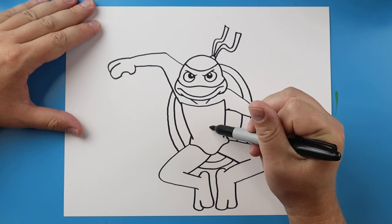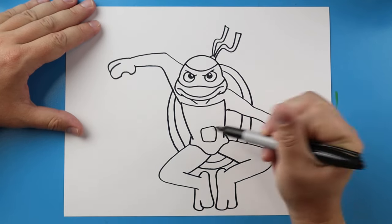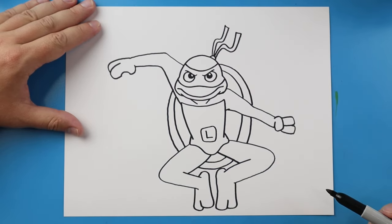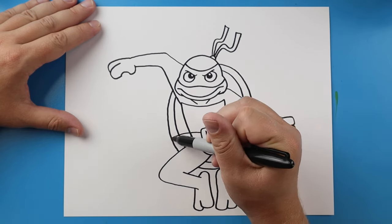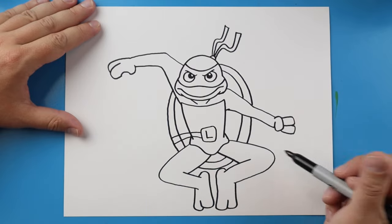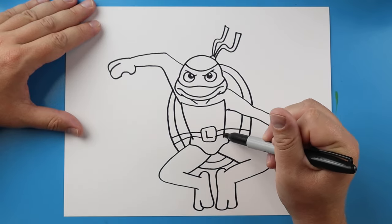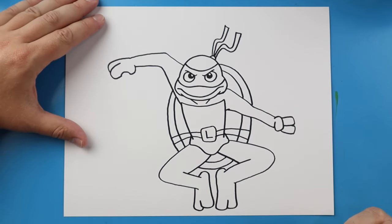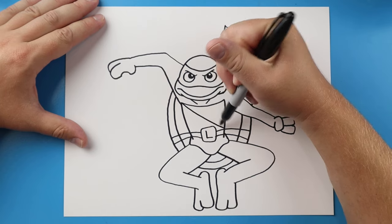I'm going to start here and make a square shape for part of the belt, and I'll put an L in there for Leo. Then I'm going to draw a line that goes out to here, and one more — same thing, line to here and a line to here. Don't worry about all the extra little lines in there because we're going to color that in black later. I'll also make two little lines that come down here.